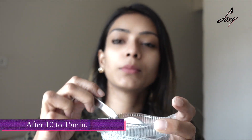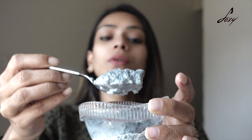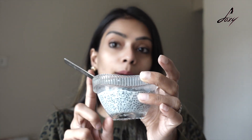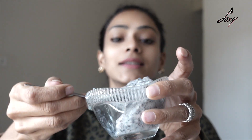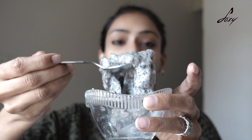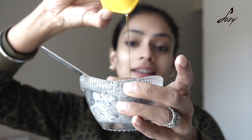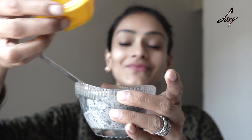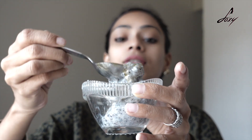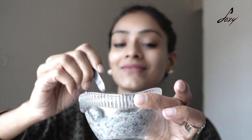It's been about 10 to 15 minutes — can you see this? It's nice and thick now. I'm just going to grind this really quickly and come back. Okay, this is the paste — you can see it's like really nice and jelly-ish. Now I'm just going to add a few drops of honey to this and mix it really well.